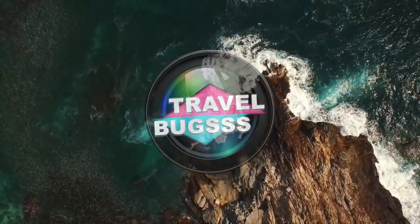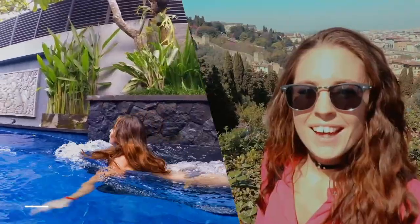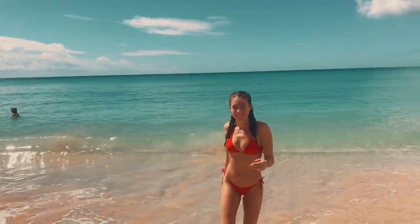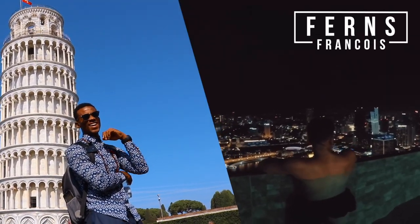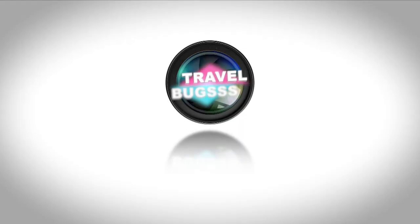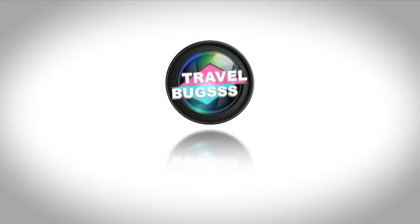Welcome back travel bugs. We're back with tips and tricks and this is our second installment. We've adjusted the format a little bit and now we've grouped them into categories.